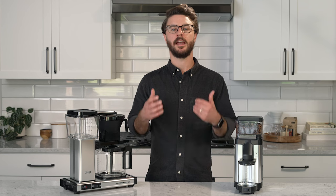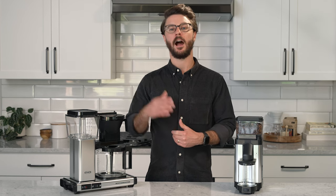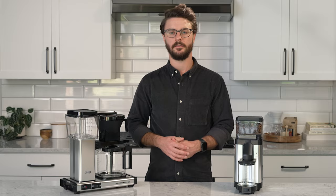As always, thank you so much for watching. I hope you have a great rest of the day and keep making coffee you love.